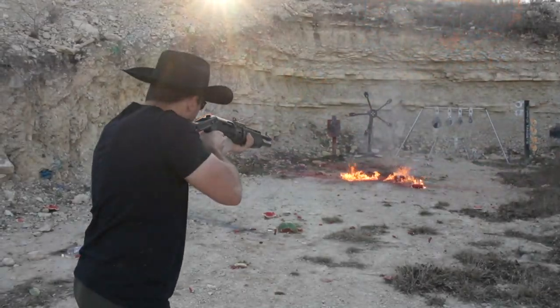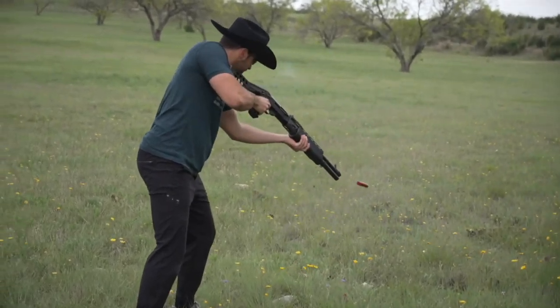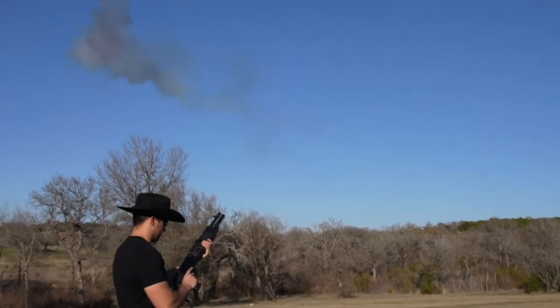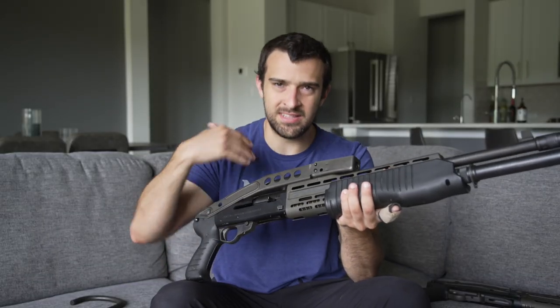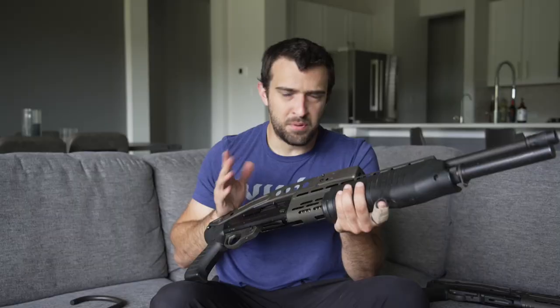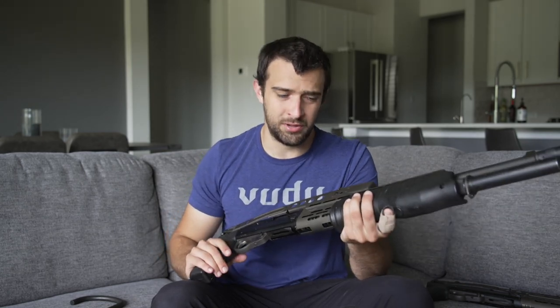Now you've got to go out and shoot them. You wouldn't expect it to shoot as well as it does given the age — you might think it's only for the cool factor. The reason I fell in love with it is because of the way it shoots. It's got this really iconic ping sound in semi-automatic form. Just a very iconic sounding gun.